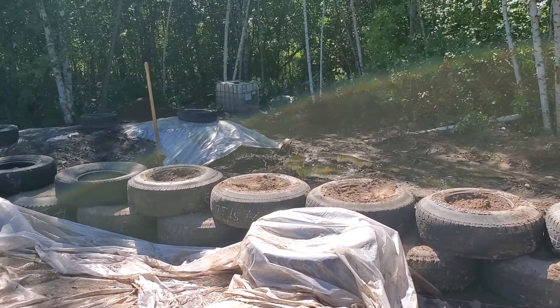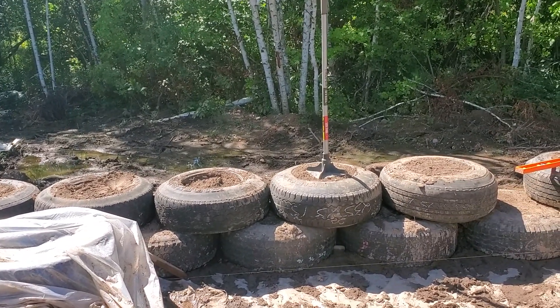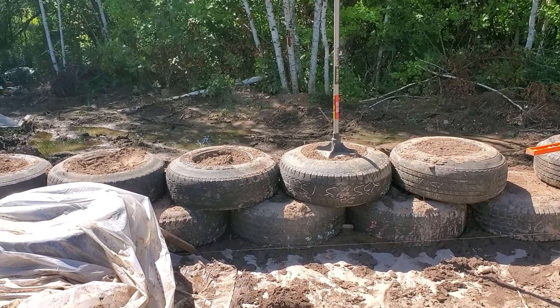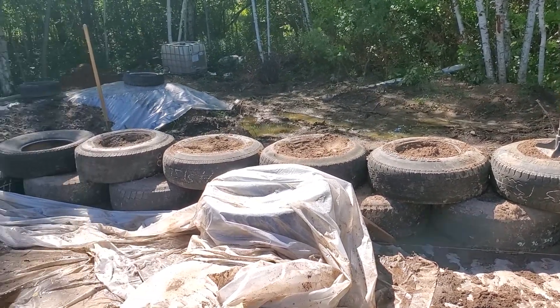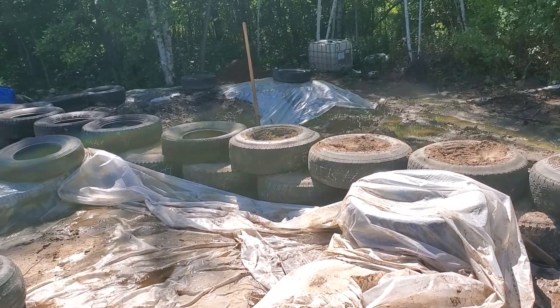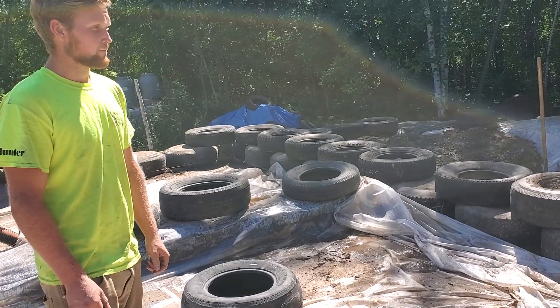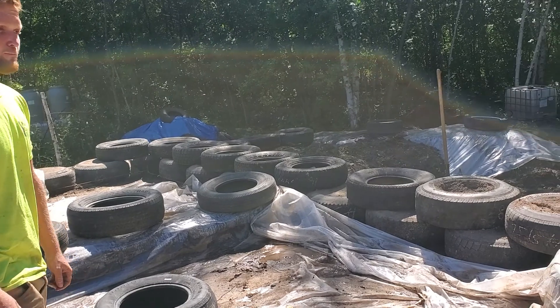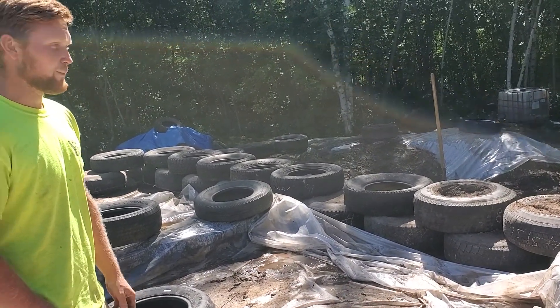Alright, so we're putting the 235/75-15s over the 245/75-16s, and we're experiencing the usual gaps that we get from putting the tires on. Darian's going to explain — he came up with a trick on how we figured out to lessen the amount of gaps.